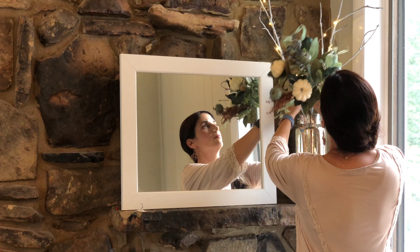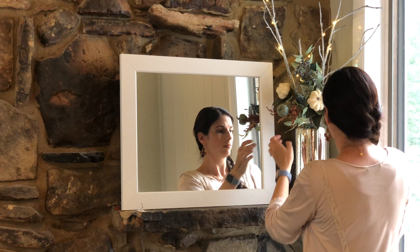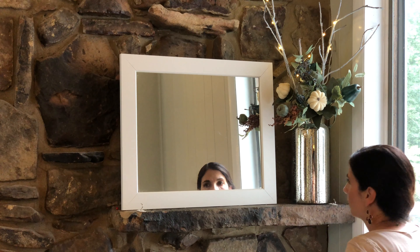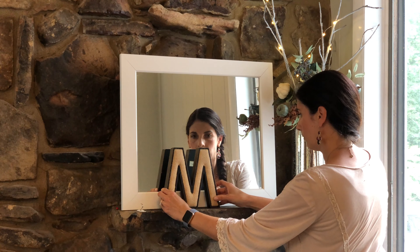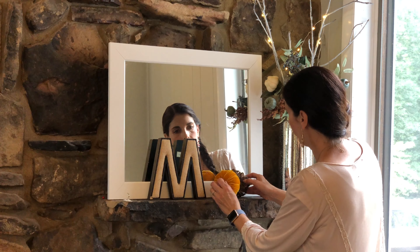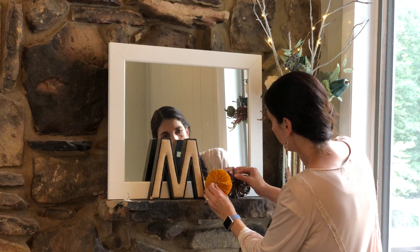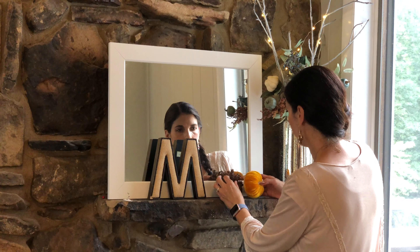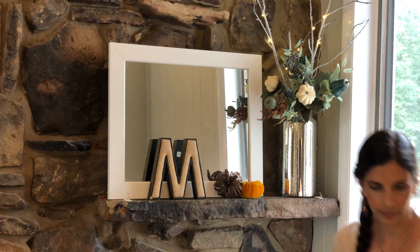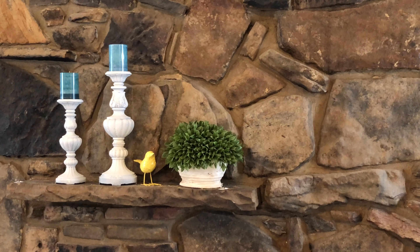Once I had my lighted branches in place, I added this arrangement that I got at Michael's 50% off a number of years ago. It ties in the greens, the turquoise, and the white that I have in the rest of the room. To add a finishing touch on this side, I have some cute little pumpkins — I've collected a number of little pumpkins throughout the years from Michael's, Walmart, or the Dollar Tree. I think this orange velvet one was from the Dollar Tree. And so that side of the mantle is finished.